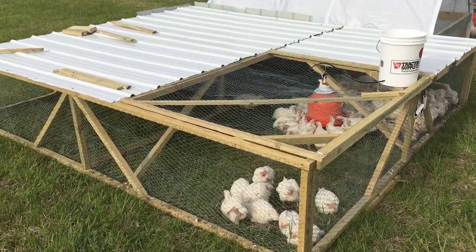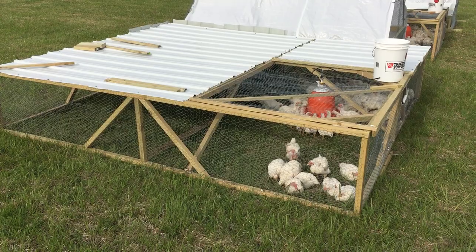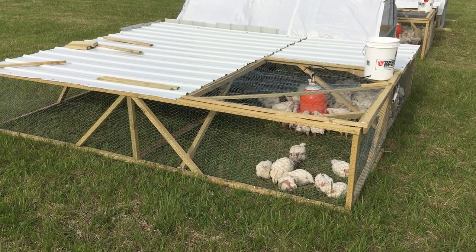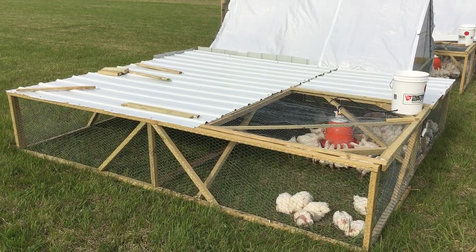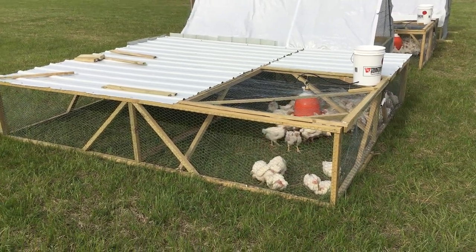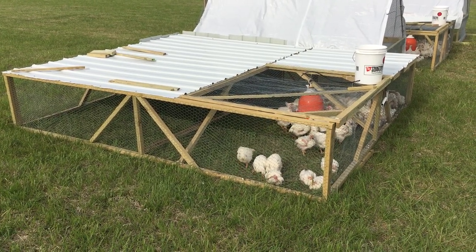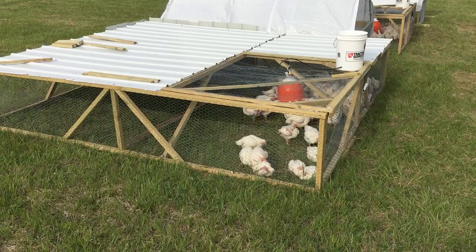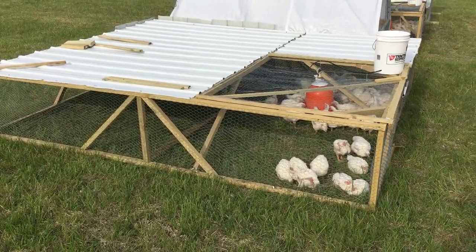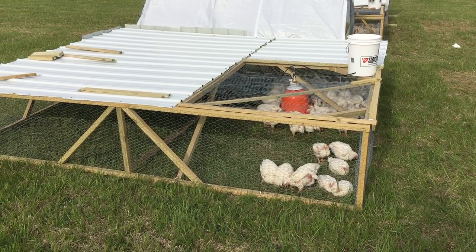I pretend to be a big strong guy, I hook up a dolly to these things and move them, and it's backbreaking every day. I was going to build three of them because I had 225 chickens to bring out here. I built two of them and I couldn't hardly move them. I admittedly did a very poor job replicating the design, so I decided I can't keep doing this — they're too heavy and I can't move them.